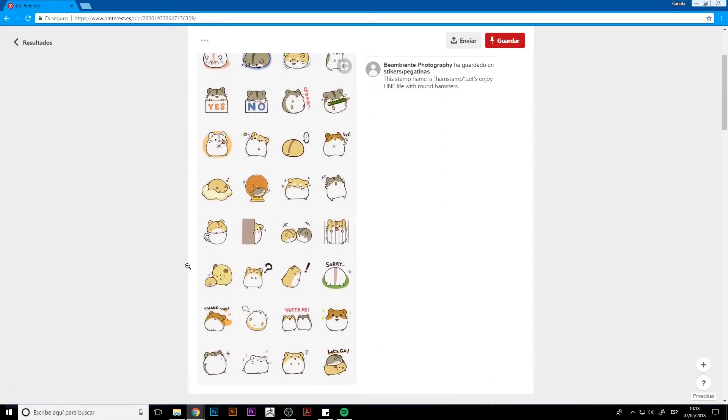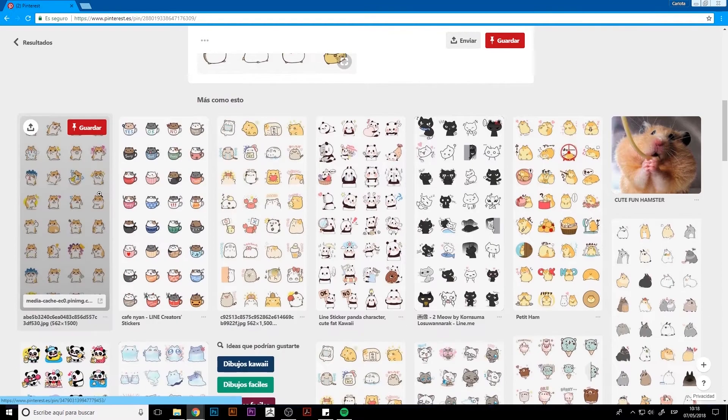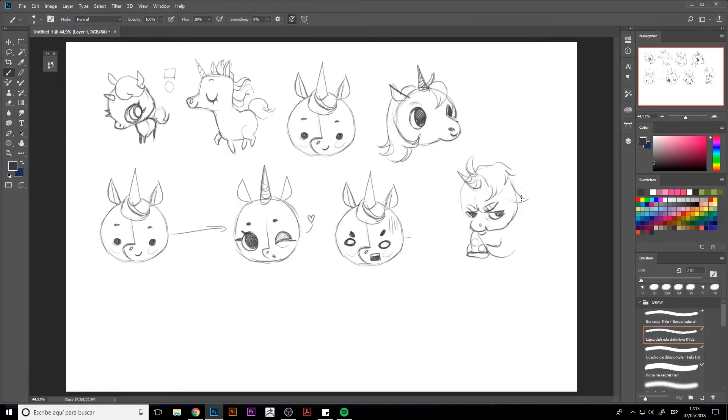Hey guys, what's up? Welcome to this course. Lovely to see you all again. I hope you enjoy this course and you take part in the project we're going to be doing in these following classes.